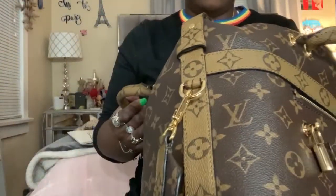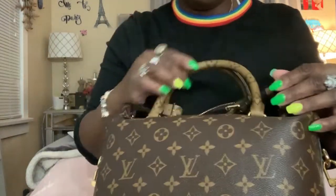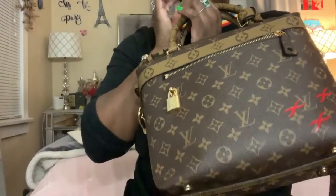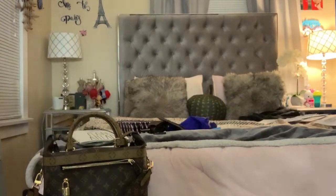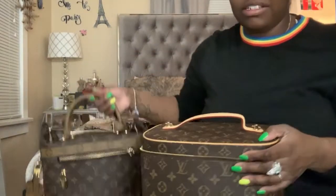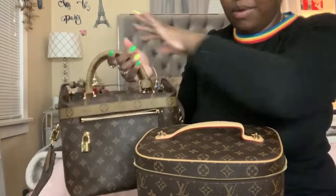I would say this bag fits about the same amount of stuff as the Manhattan that I used to have, and it has just that much detail. If I still had my Manhattan I probably wouldn't keep this bag, but since I don't have that bag anymore I'm gonna keep it because they're both so unique but this one's a little different. For some reason this bag reminds me of a toiletry suitcase — that's the shape of it. I kind of wish this bag zipped open like this.